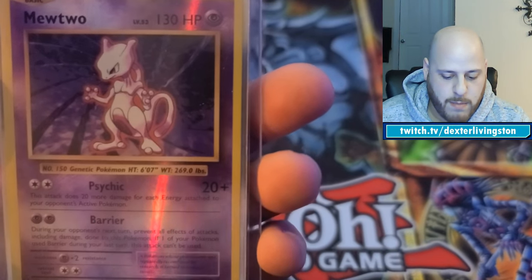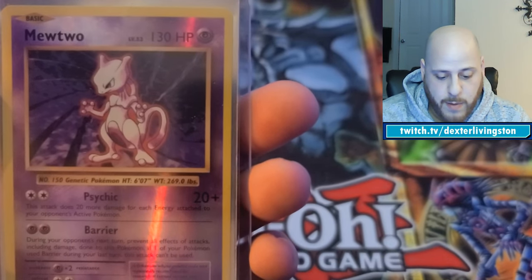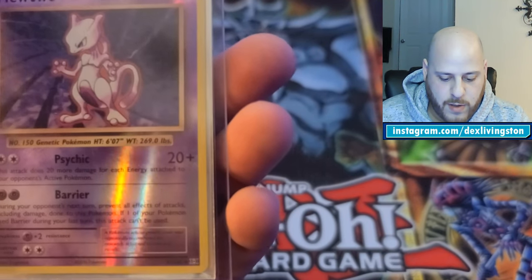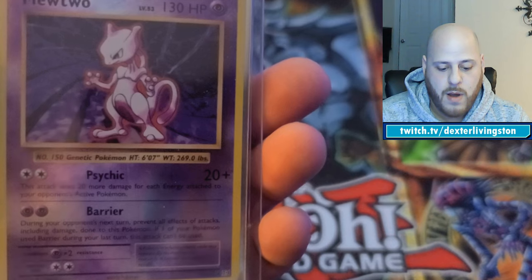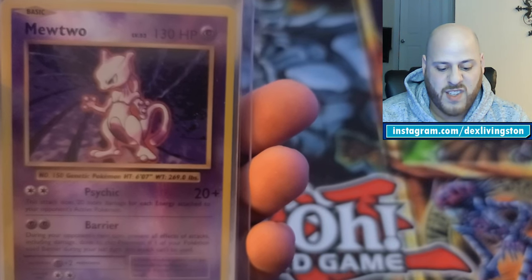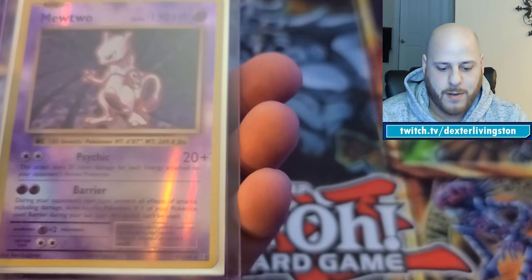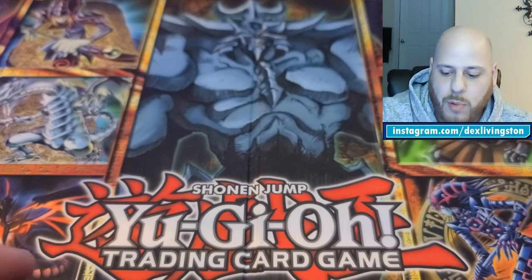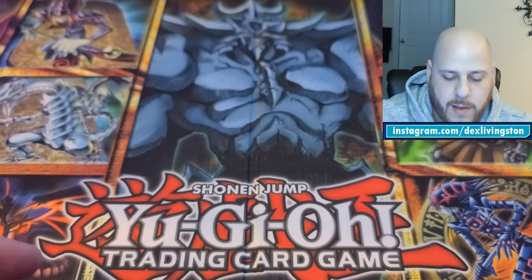From XY Evolutions, I have a Mewtwo that I didn't realize was actually decently valuable — turns out it's worth $100 or more. I got it from one of those random blister packs at Walgreens a couple years ago.